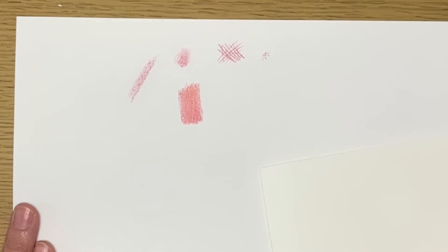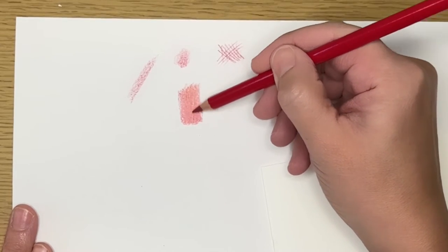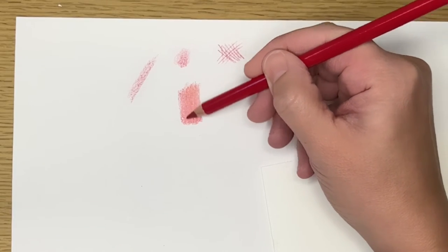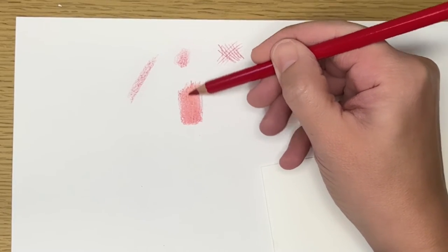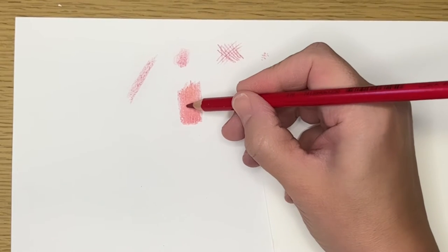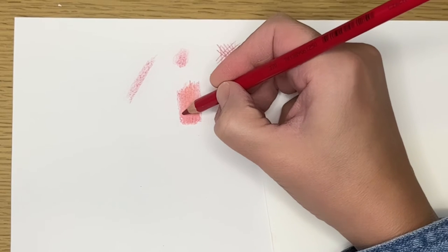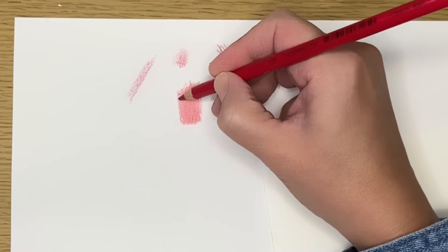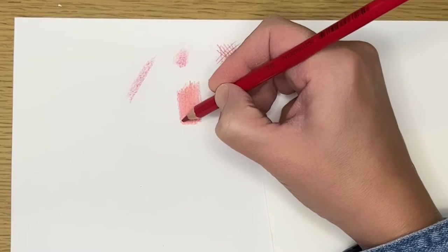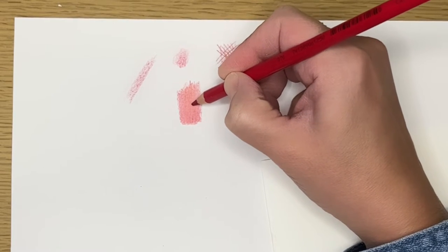If you're layering two colors, you want to go back and forth with the two colors like this until they're blended the way you want. While I'm coloring, I'm going to point out a few things. In this area you can start to see little bits that are not filled in completely. It's good to have a sharpened point on your pencil so that you can go in and fill in these areas as you go.